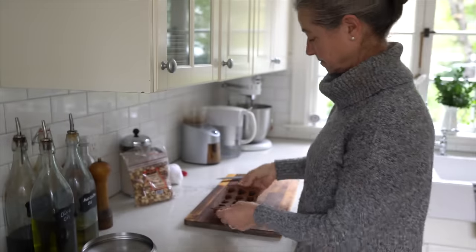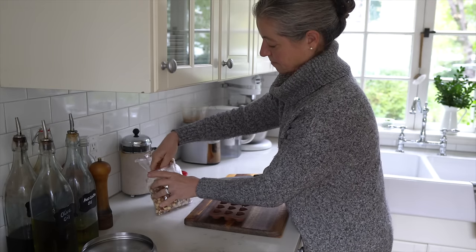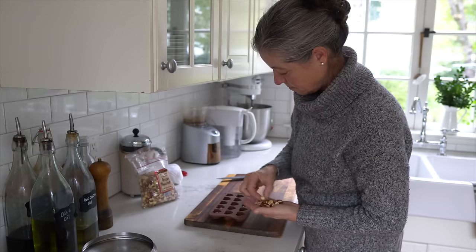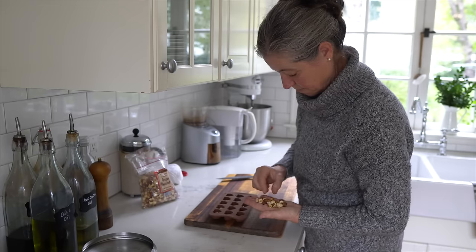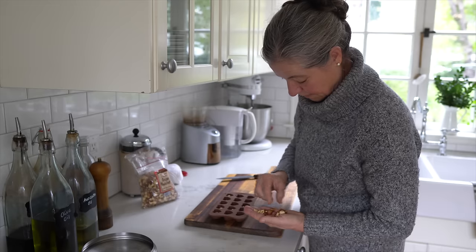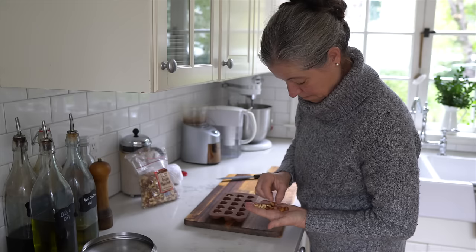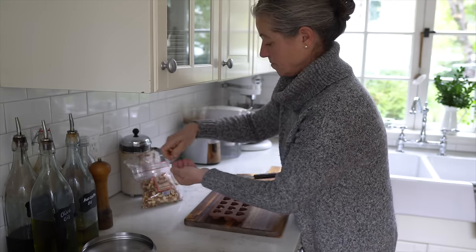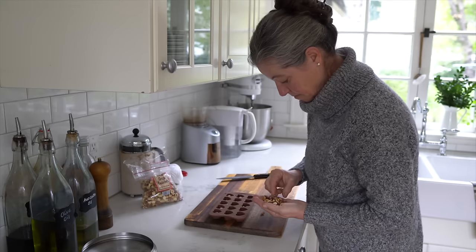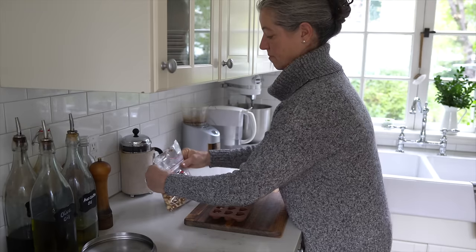They are completely solid now, so I can add my hazelnuts. You don't have to use hazelnuts — you could use almonds, walnuts, peanuts, or pistachios. I find hazelnuts and chocolate are a great combination. I'm adding the whole ones rather than the halves. They're already roasted, which intensifies the flavor and really brings out the nuttiness of the hazelnuts.